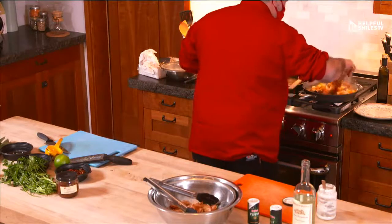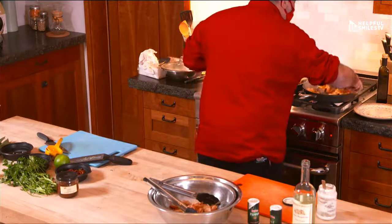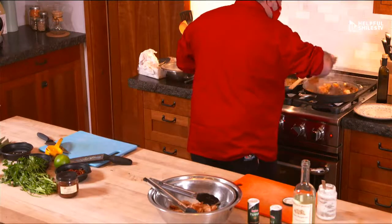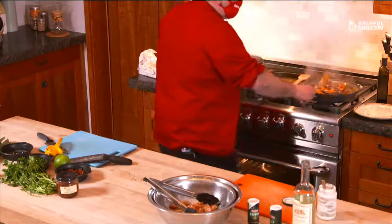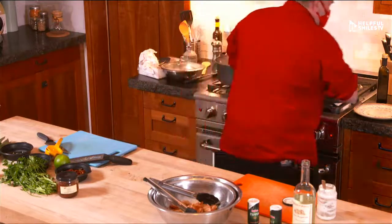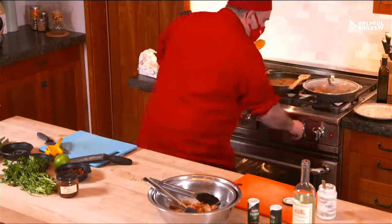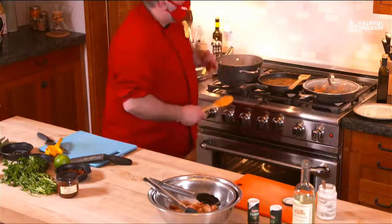Do you have to use this type of pasta or can you use a different type? You can do what you want. You can even do ravioli with ricotta — we have lots of fresh pasta options. Really just any type of noodle. And the soup is ready — we just have the bread in here and we have our soup.